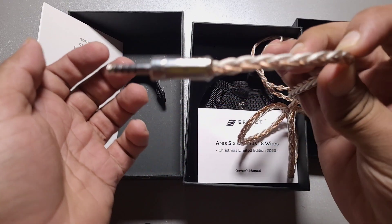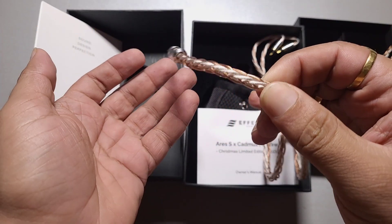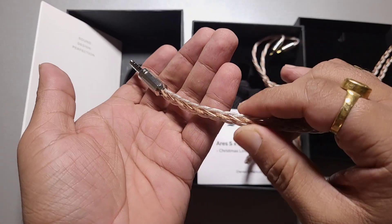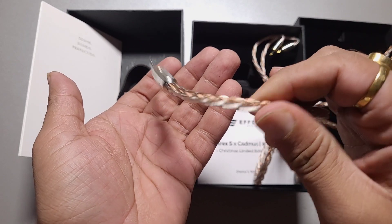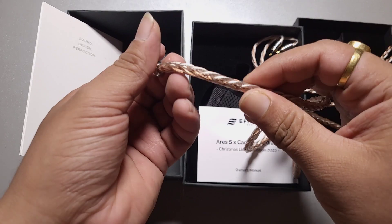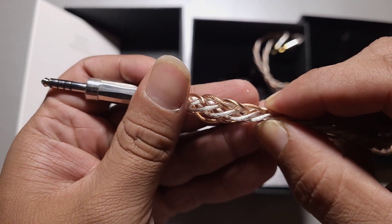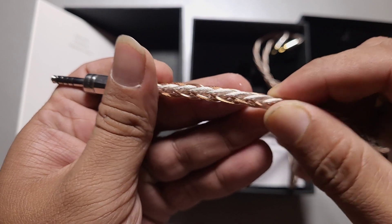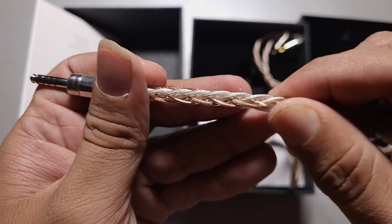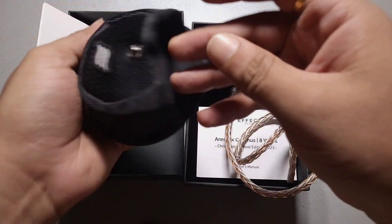You guys can see there is a decent amount of memory — no questions about that, we get a good amount of memory here. This is not a very supple kind of cable, and when you go for an 8-wire cable with this much thickness it's going to be a bit on the stiffer side.